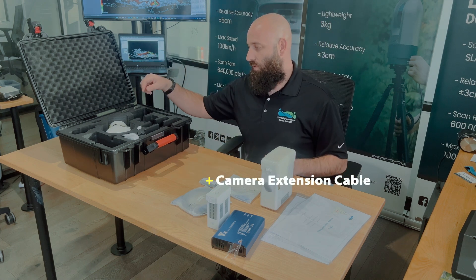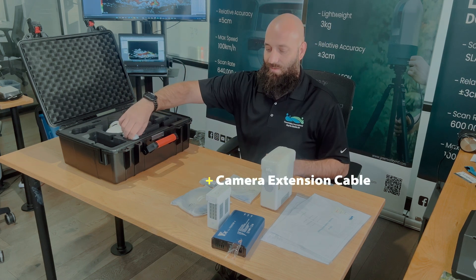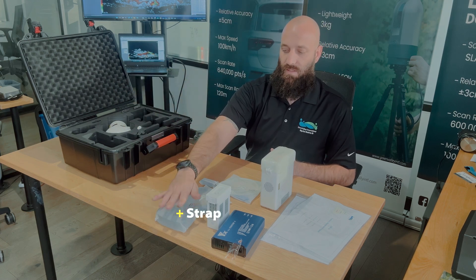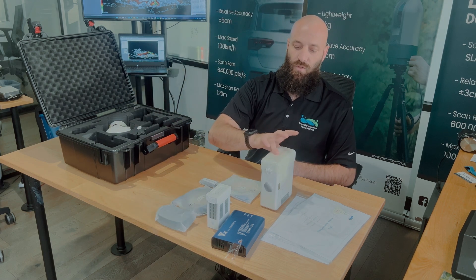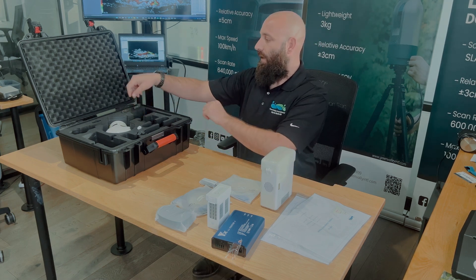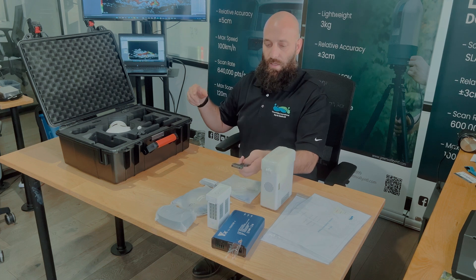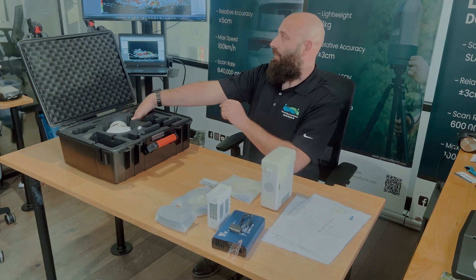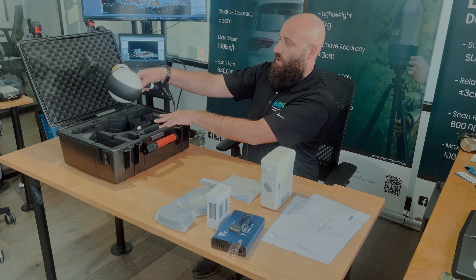A camera extension cable — this is what is used to extract the camera image files from the device. We have a strap, which is what you would use to strap to both sides of the data logger so that you can wear it over your shoulder. And here we have the battery plugs that are designed to charge a battery.